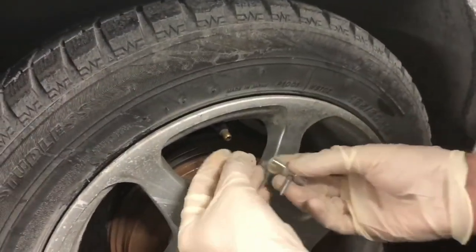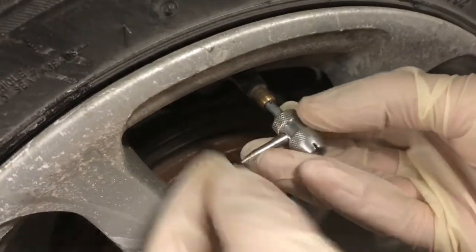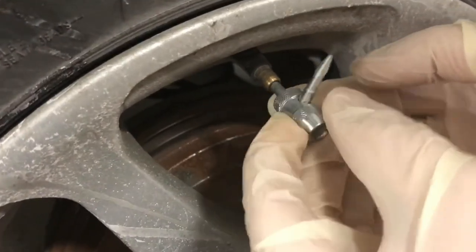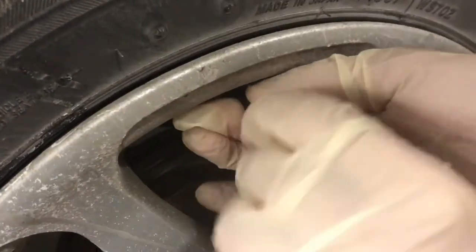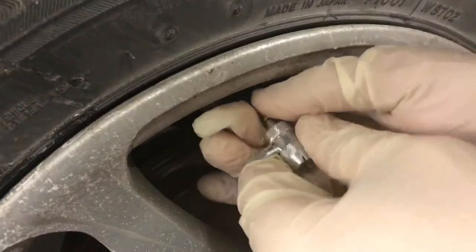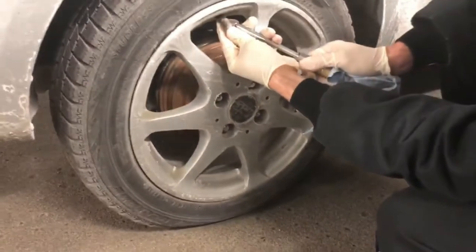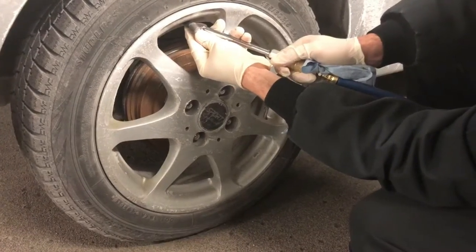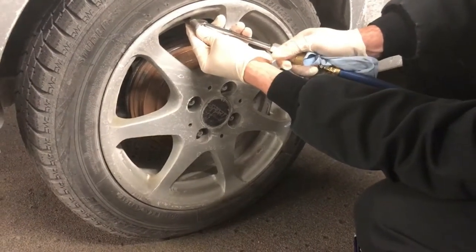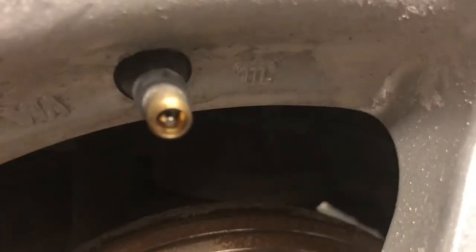Lefty Lucy, righty tighty — that's how it works. Once you apply some petroleum jelly in there, insert the new core and make sure you tighten it up — righty tighty. Torque it to spec; specs will be in the description below. Then fill it with air — we are currently using organic air from the Alps of the motherland because those provide better fuel efficiency and economy.